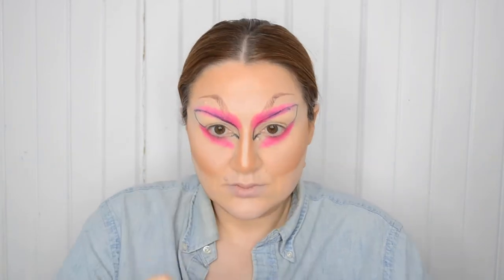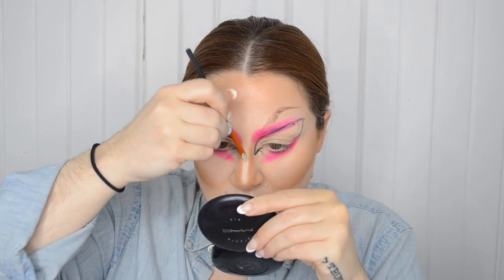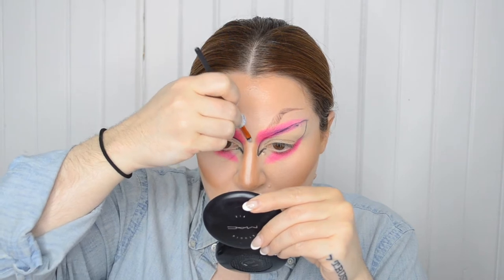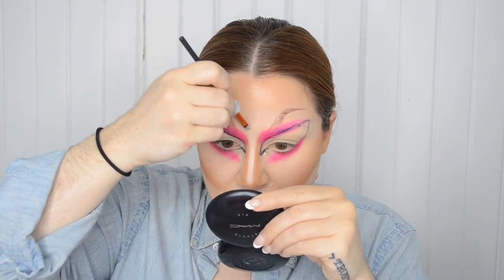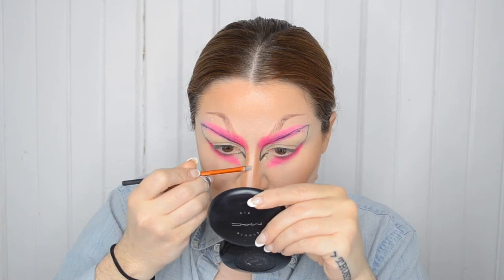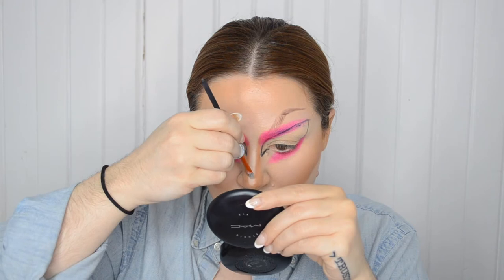With a small brush, I'll take that lightest shade of the concealer again and go right in between those two little lines I drew for myself in brown. This is where I notice an even brighter, whiter concealer would have popped a bit more on my skin tone, but this is the lightest shade in this product. Time to powder.